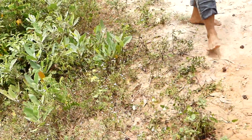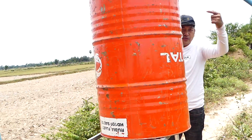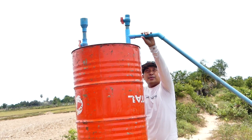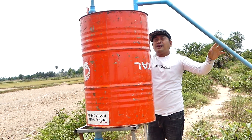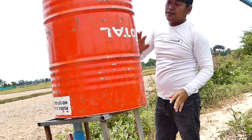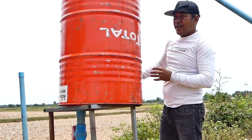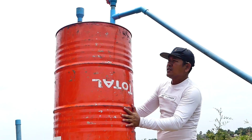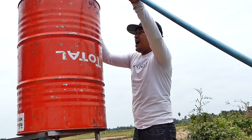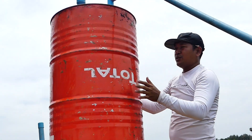As you can see, you can feel the water is flowing, sucking from the river. This is the intake water pipe. The water is coming very strong into the drum.